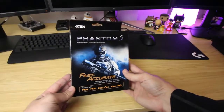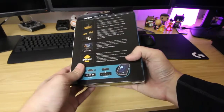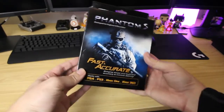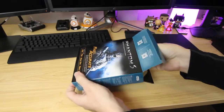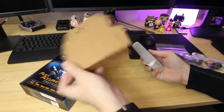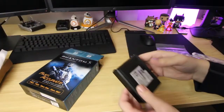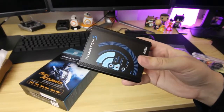Moving on to the Aten Phantom S - it is a gamepad to keyboard emulator, and it's perfect for gamers on PlayStation and Xbox. It's compatible with the PlayStation 3, PlayStation 4, Xbox 360, and Xbox One. The device is perfect for console gamers who play a lot of FPS games and would rather use a keyboard and mouse than a controller. I see it as a great transition tool for gamers trying to sharpen their skills going from controller to mouse and keyboard.